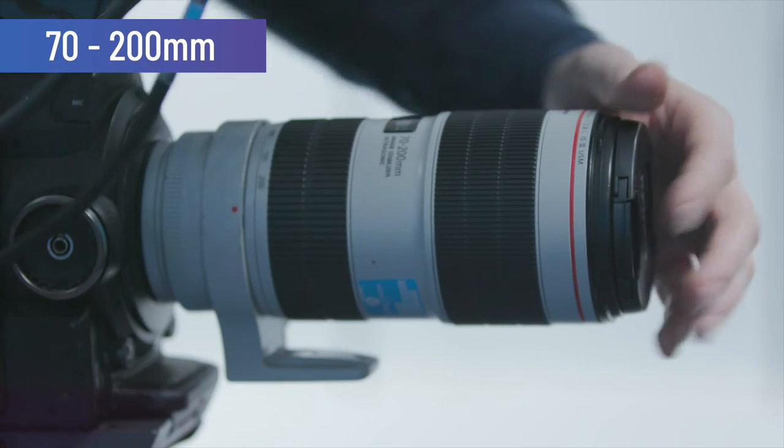So this is the 70-200. As you can see, it's got a nice tight frame. It gives you lots of depth in the background. This lens can make your shots look more cinematic and add an overall creative feel to your interview.